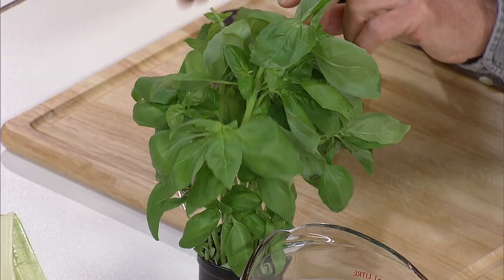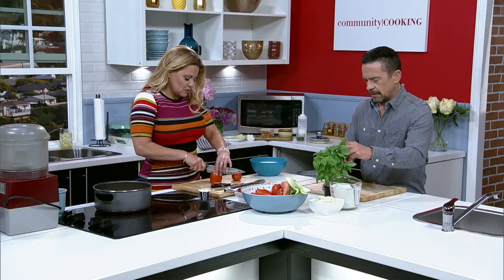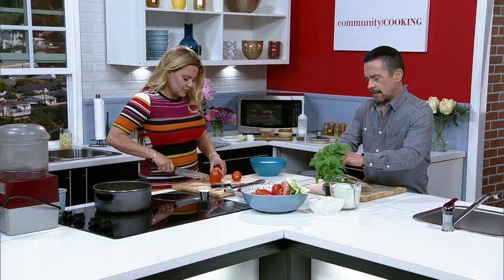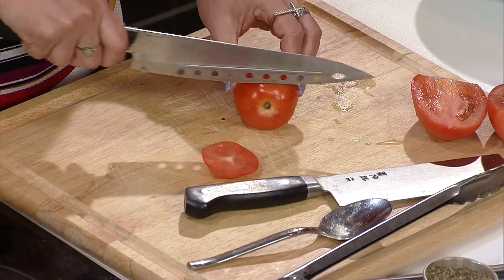You just use the leaves, correct? Yes. The stems can be a little bitter, a little soapy. We have a few dishes with collard greens or kale and we cut out the veins to get rid of that bite.